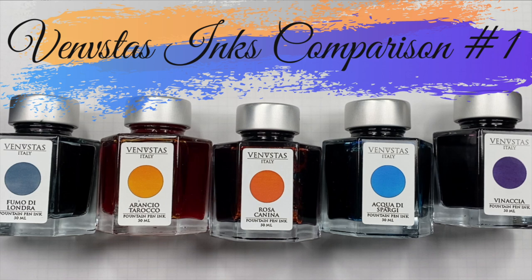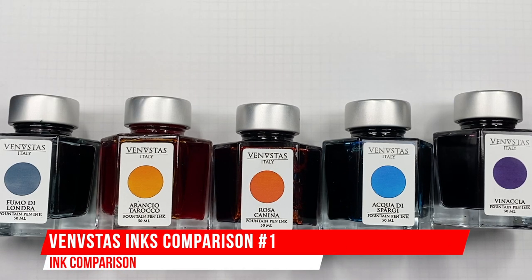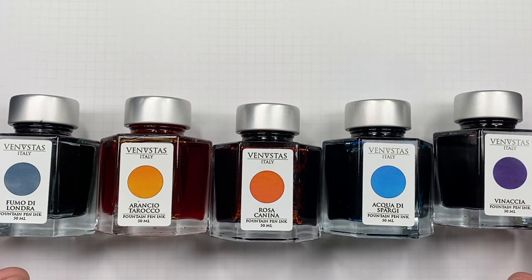Hello and welcome to another pen video from me, Penultimate Dave. I have here another pen video and this is an inks comparison video. This is a Venustus inks comparison number one video.